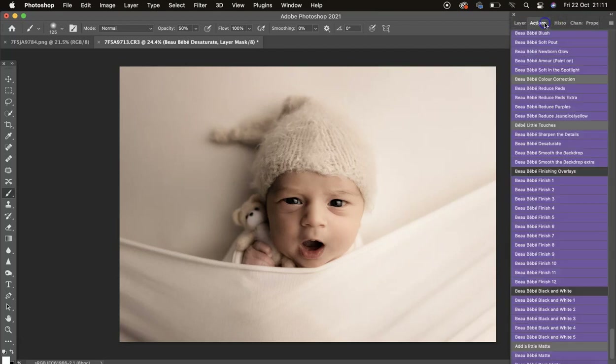Then we have Desaturate — so you can desaturate the image a little bit and use your opacity slider. I'll leave it at 26 percent.